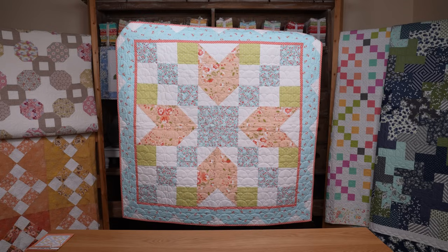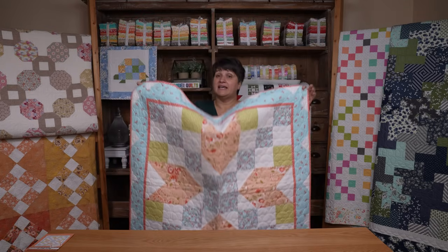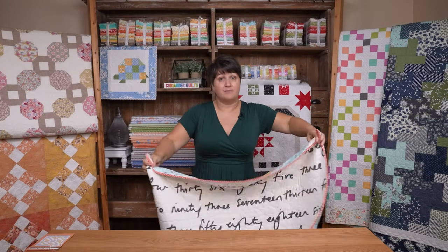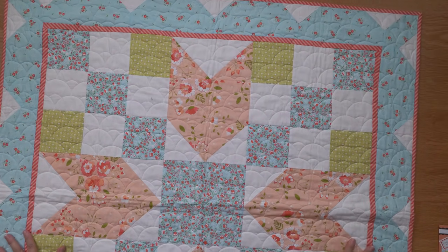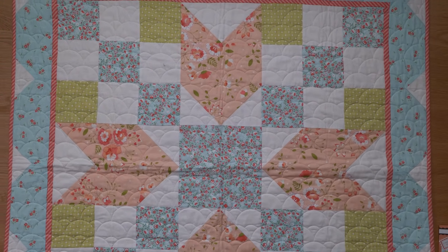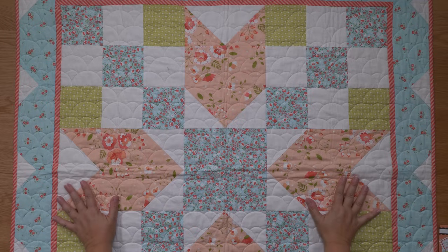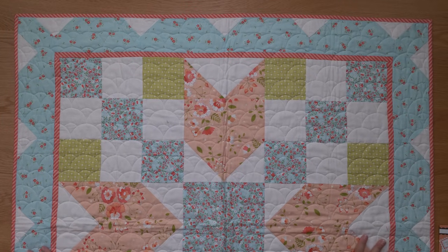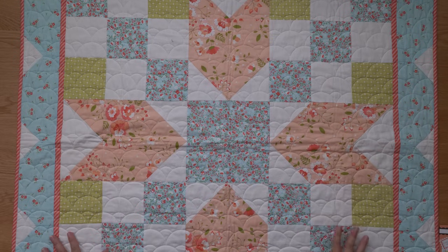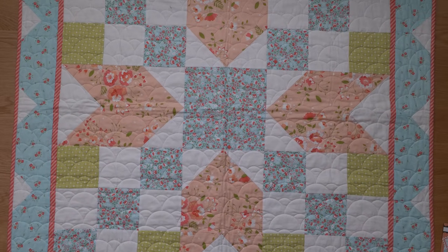My shop information is linked in the description box below the video, and both patterns are available in either a PDF or a paper shippable version. This is Barnstar 4. I have a series of Barnstar quilt patterns — they are all 40 inches square. Currently there are eight Barnstar patterns, and you will be seeing number nine very soon.